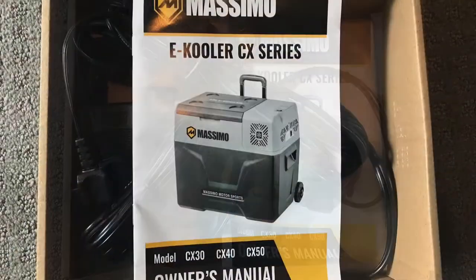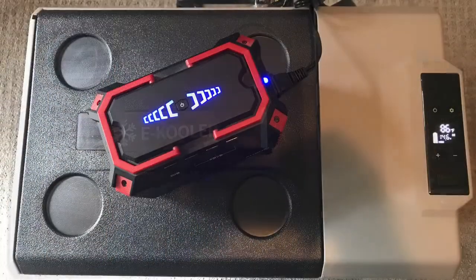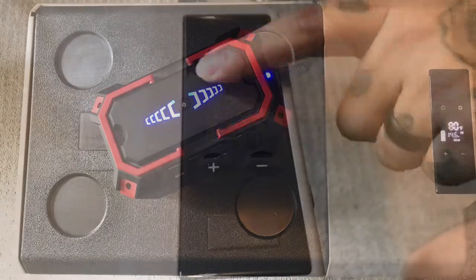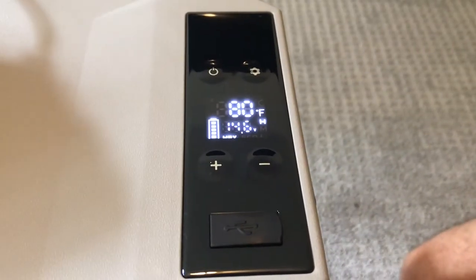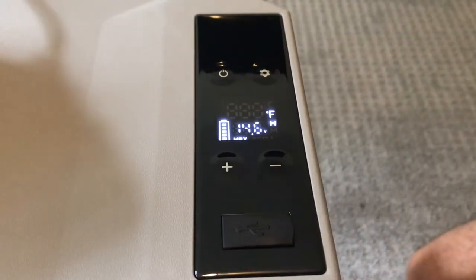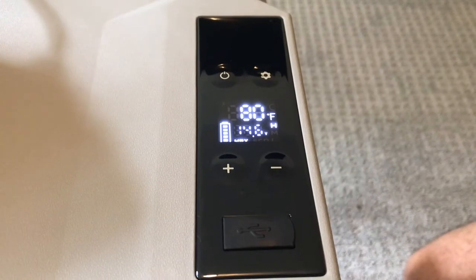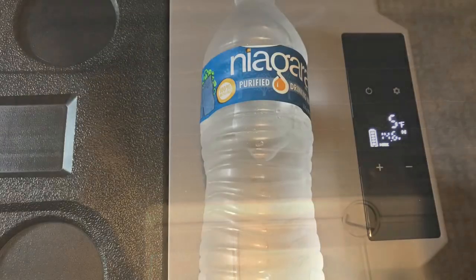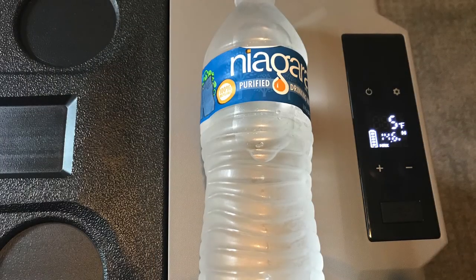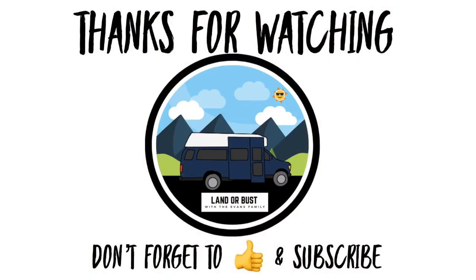If you are in need of a cooler for your van or fridge, I would suggest giving this make and model — the Massimo or the Cho Power Sports — a try. It's very easy and simple to use and to set up in your rig. If you are looking for the details, please check below in our description box for more information.